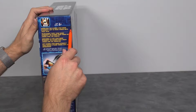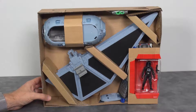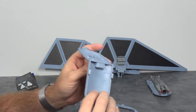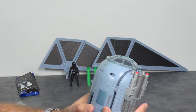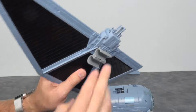Alright, so here we have the Tie Striker. We'll open it up and check out what's inside. Here's how it's packaged — there's some assembling to do. You've got the main body, you snap the canopy on, and then there's a little bottom-side Nerf attachment that needs to go on along with the two wings. Pretty self-explanatory.